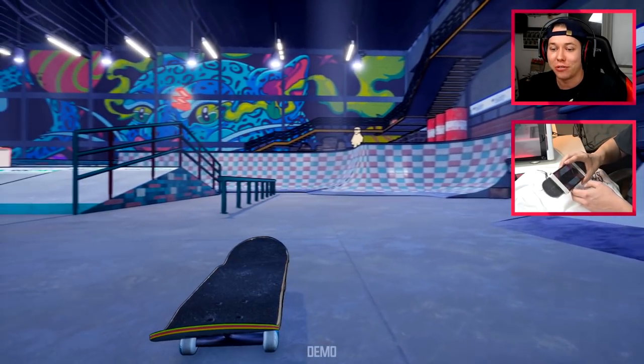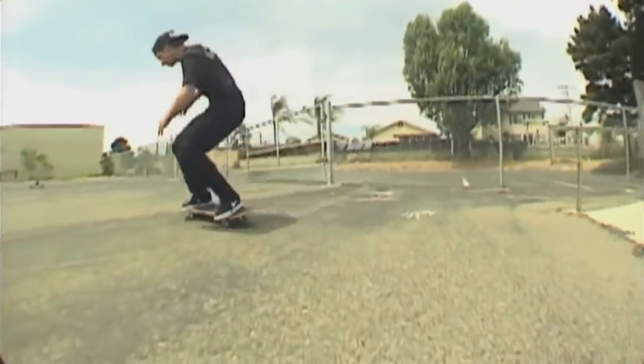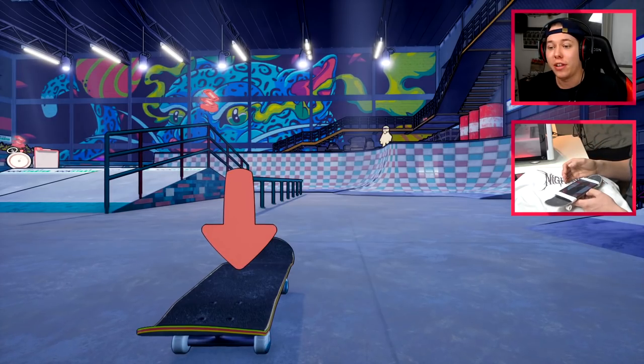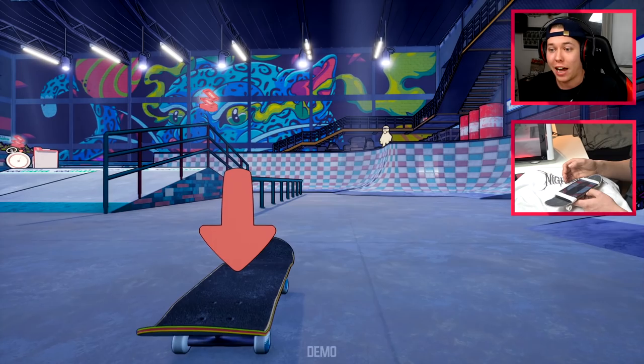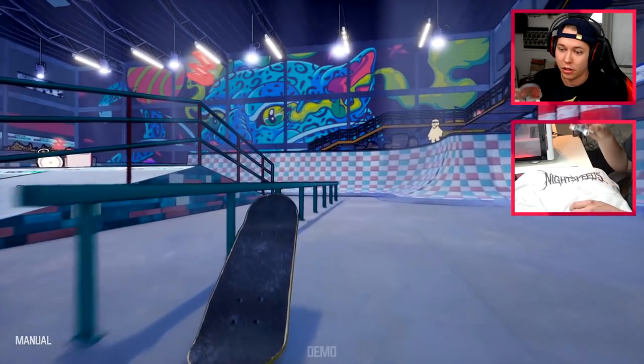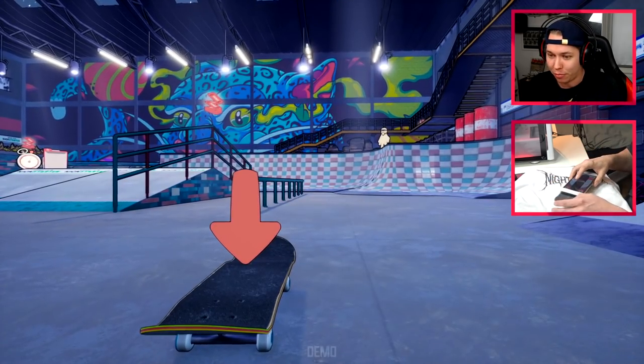I think we're staying at the rail for the next trick, so just take a look at what Shane does. Crooked grind, nollie flip, late front foot flip out. I don't know if this rail gives us enough time to do it but we can try. That was a very bad first attempt, didn't really pop correctly.